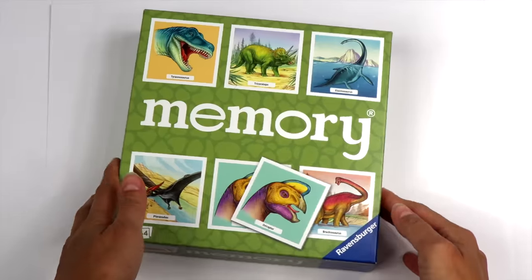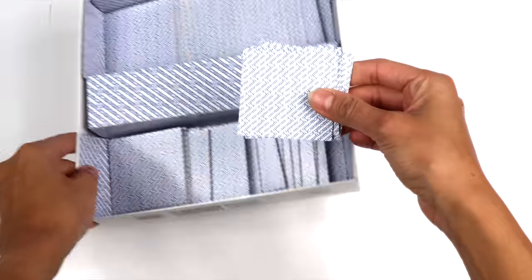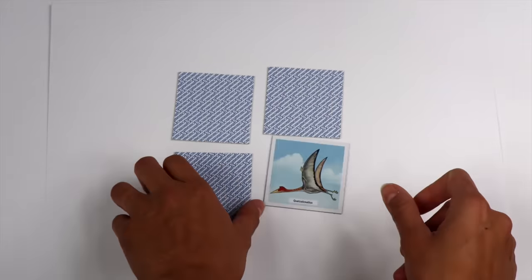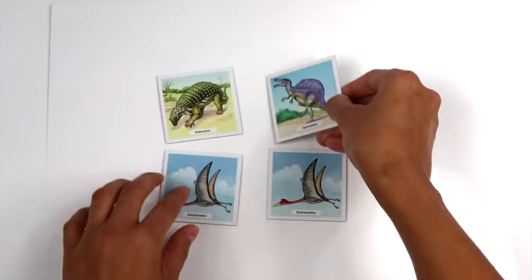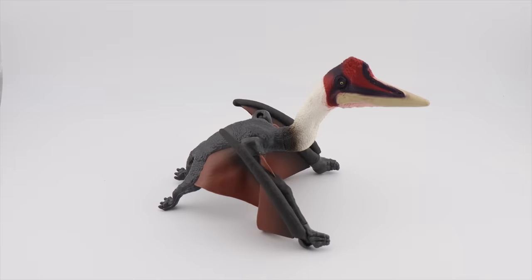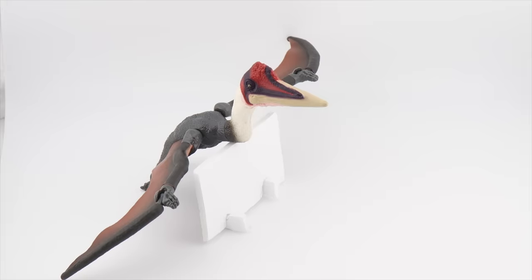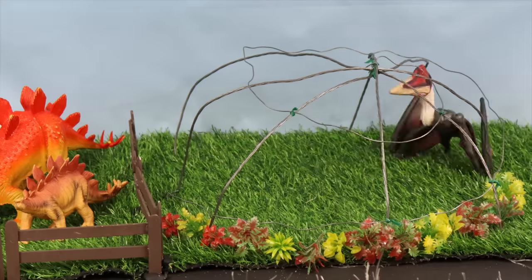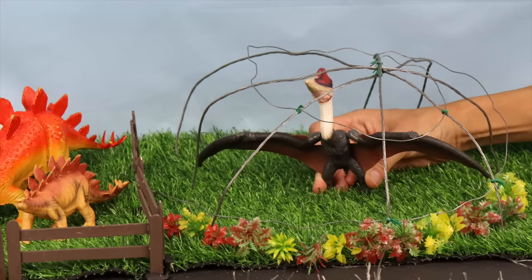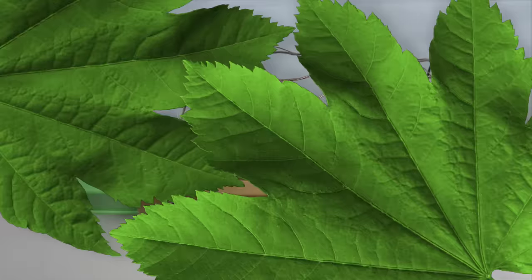Let's try to find a dinosaur match with this memory game. Can you find the match? Yeah! Quetzalcoatlus was a pterosaur and the largest animal to ever fly.